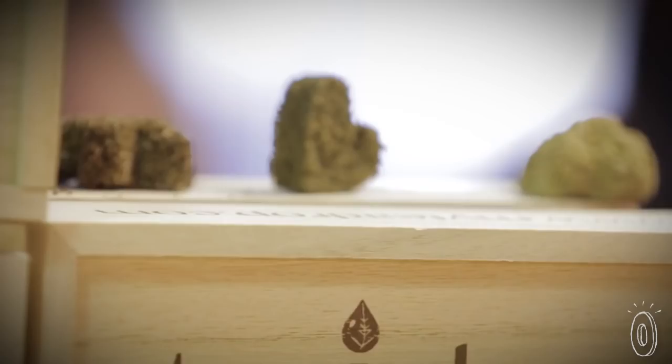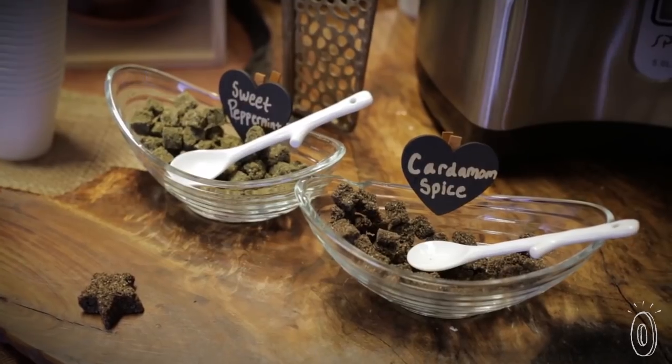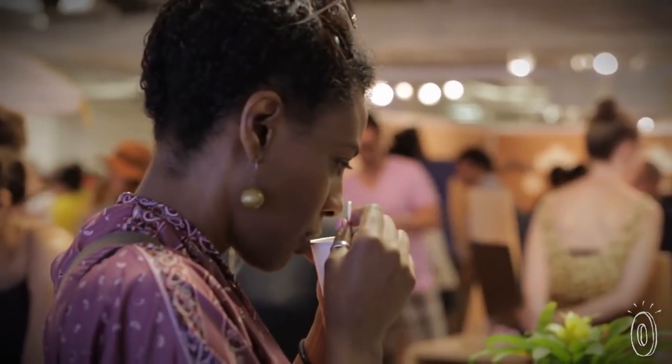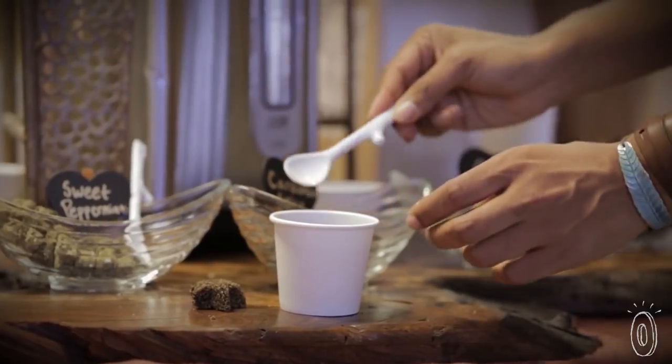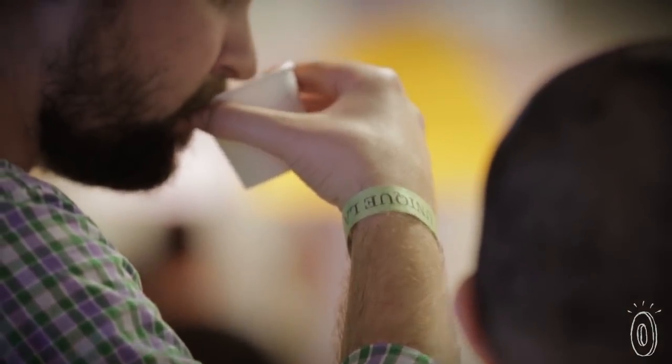My name is Sashi Chandran and I'm founder and creator of Tea Drops. A tea drop is a morsel of organic tea, organic spices, and organic sugar. A tea drop is the easiest way to have the perfect cup of tea every time. You simply pour in hot water, add a morsel to your cup, and stir and your tea's done. No steeping, no waiting, no fuss.